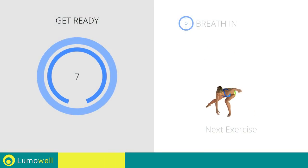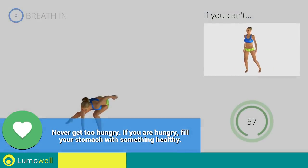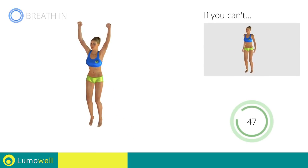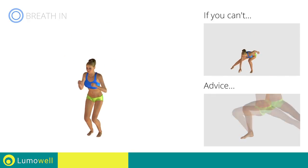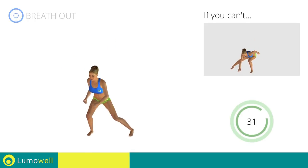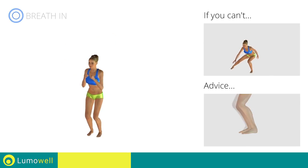Next exercise: side lunges plus jump. 3, 2, 1, go! If you can't, do not jump. Be sure not to curve your back during the movement. Never exceed the tip of your foot with the knee to avoid damaging the joints. Don't lift your heel during the lunge — your foot must always be firmly on the floor. Avoid violent impact with the floor during the descent — always land on your toes.